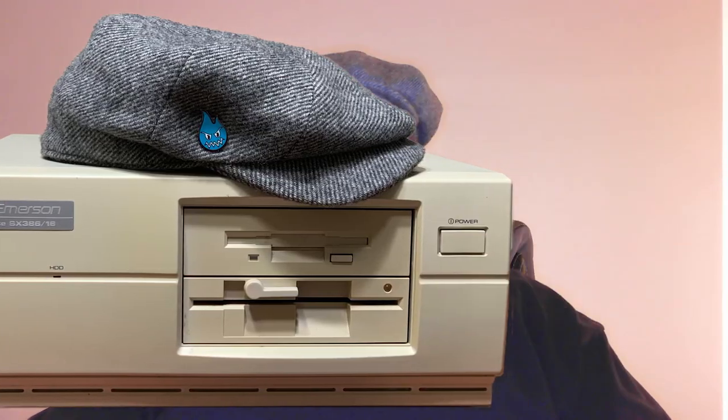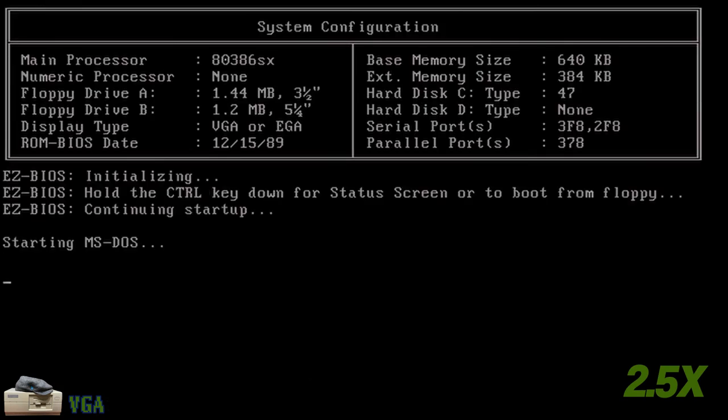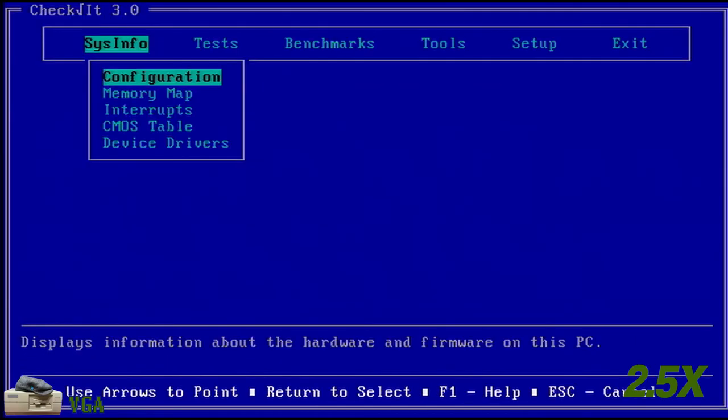Replacement memory chips are now on order. But did I need to do that? After capturing video and while working on the script, I kept thinking that maybe a conflict between the onboard video and the VGA card might explain some of those failures. Time to pull out my 386 computer, which does not have onboard video, and confirm my initial findings. It's another Emerson computer — an Emerson Elite SX386-16. The important things are that I was able to get it working in a pair of live streams, and that it does not have onboard video.